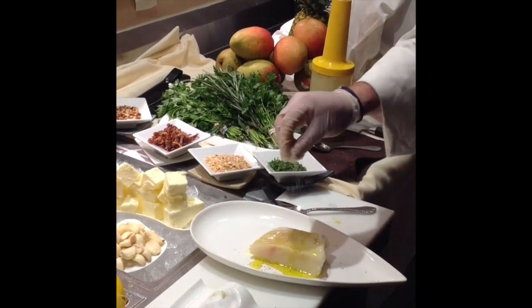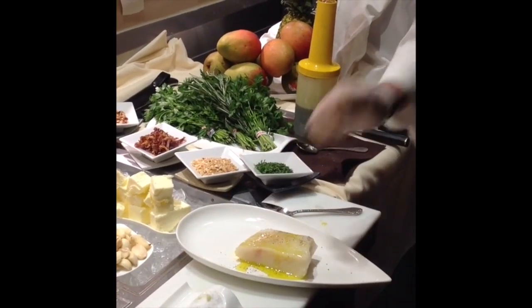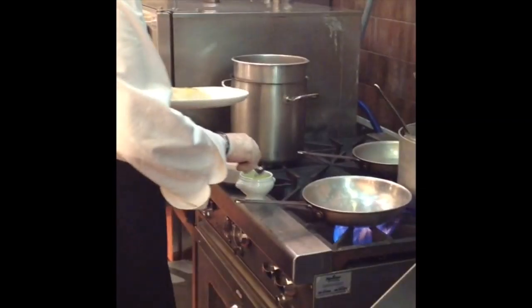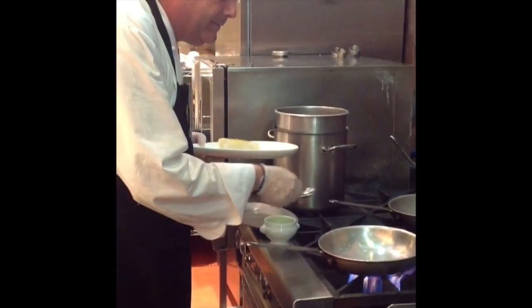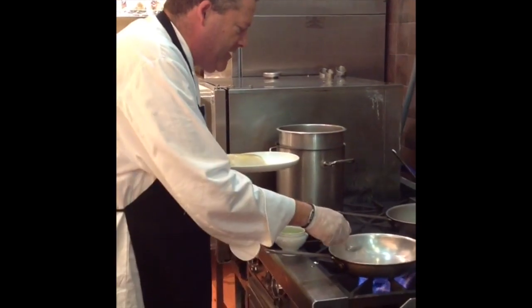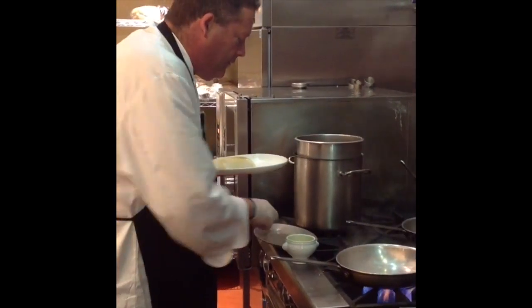What's very important is that the pan be very, very hot. To this pan we're going to add canola oil. We'll use canola oil because it has a much higher firing point.